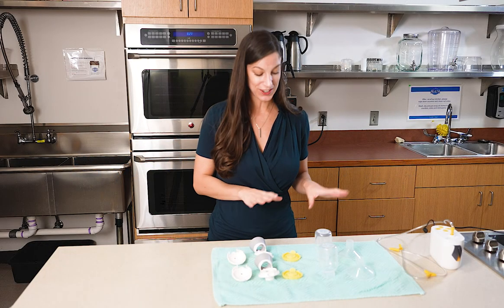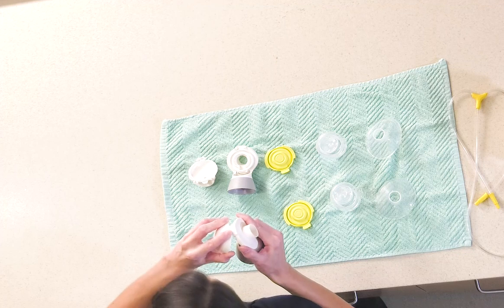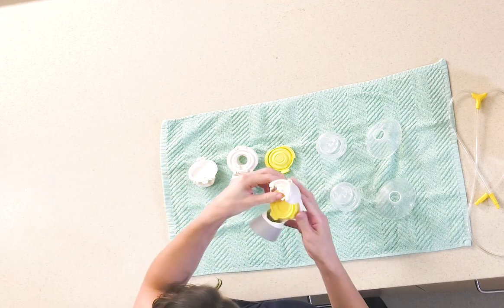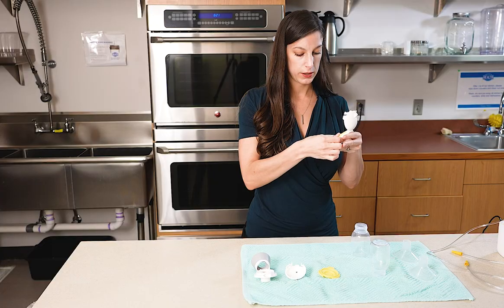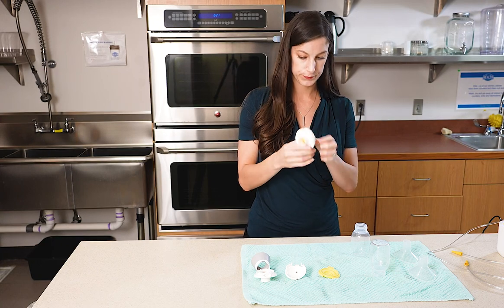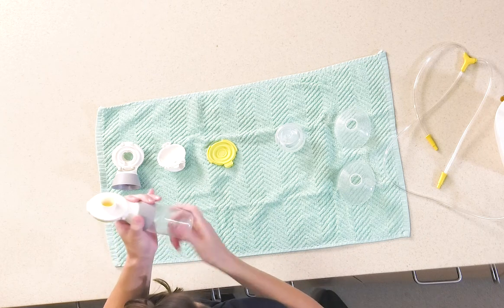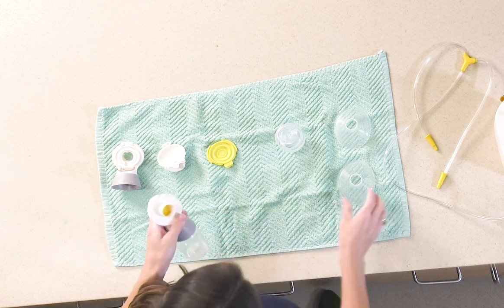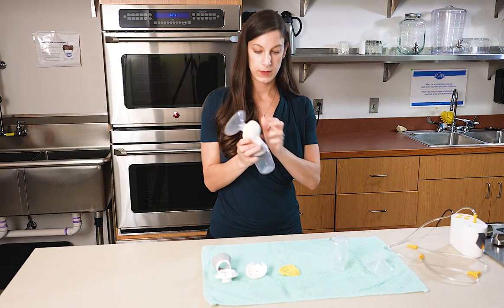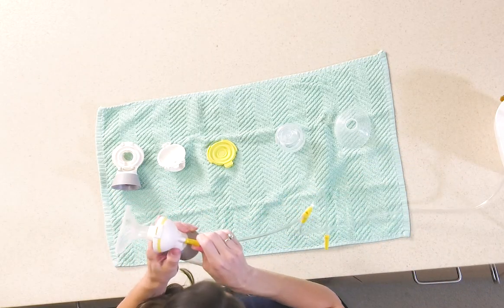Once your pump parts are clean and completely dry, you can begin assembling them. The back of your connectors will snap on at that hinge, and then your membranes will fit right in the middle, making sure that it's centered to make a firm connection, and then closing that connector. Once that is assembled, you can attach that to your milk collecting bottle and select the flange size that's best for you and attach firmly to your connector. That assembly will then attach to your tubing to get ready to pump.